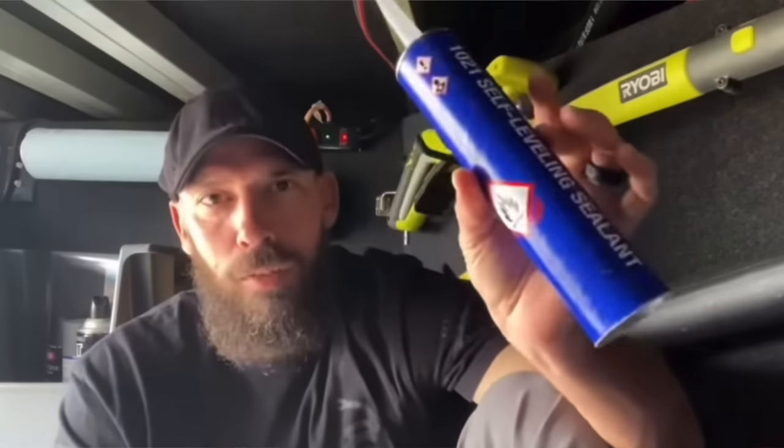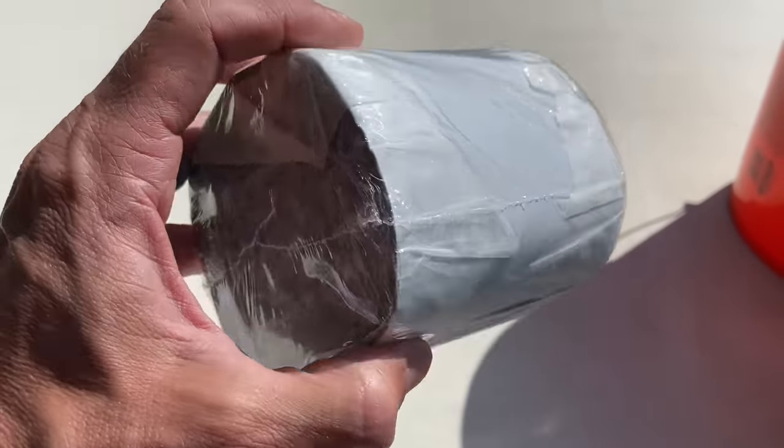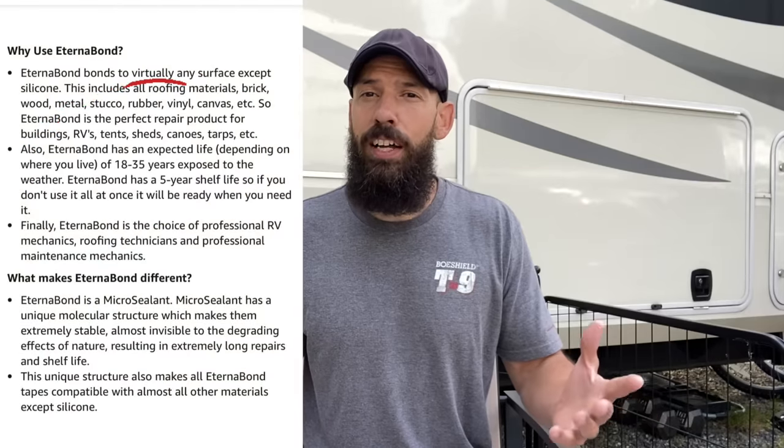You can only apply new lap sealant directly on top of the old lap sealant three or four times. Eventually you're going to have to remove all of it, which is not an easy job, then start over again. An alternative would be to use Eternabond tape, which will last anywhere from 18 to 35 years — pretty much put it on and you're done, and that's going to last a lot longer than the roof membrane itself.